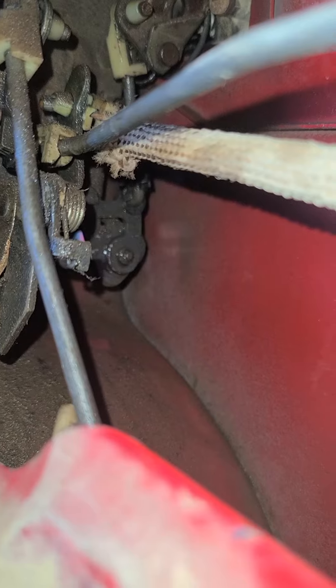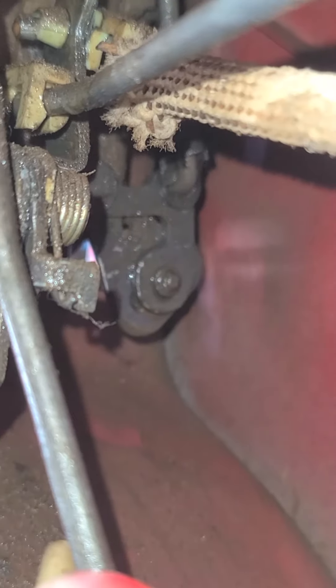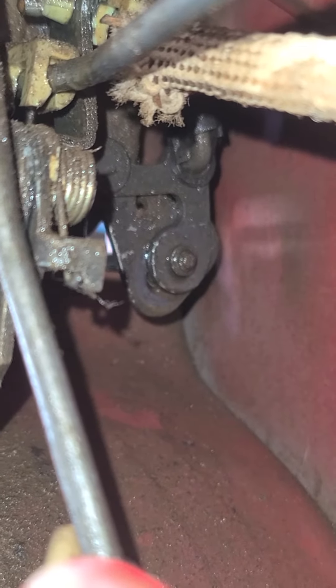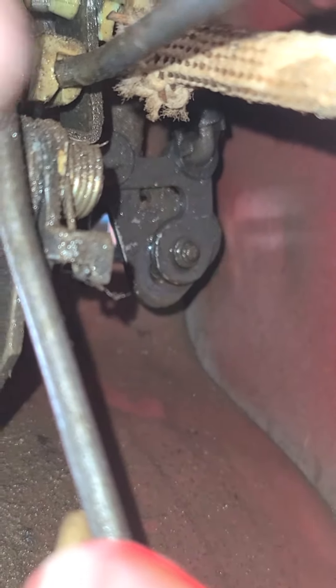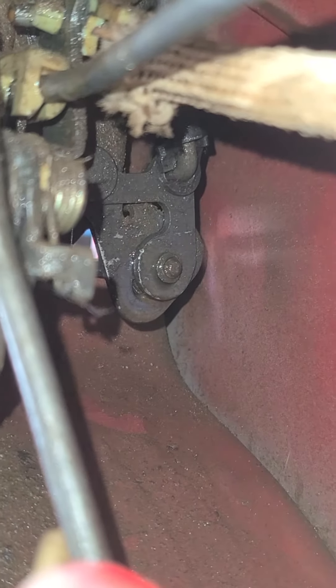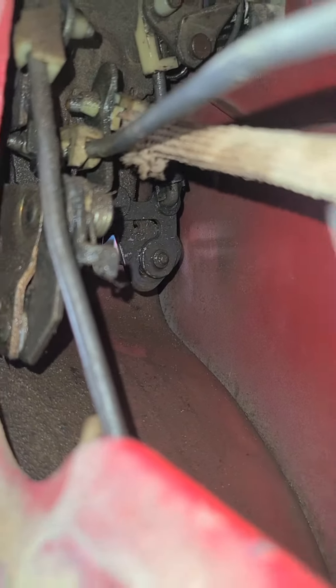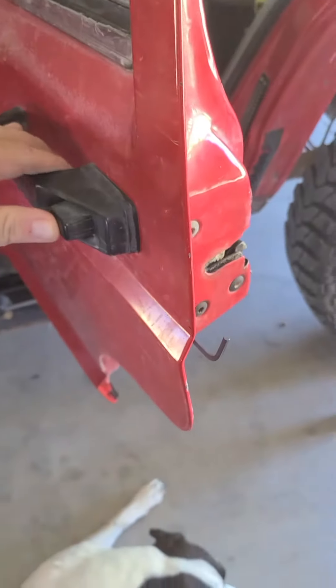If you loosen it from the outside, you can adjust that little actuator arm piece. There's a little gap right there between the two, right below — right there in front of my finger. When you loosen that, you can slide it either up or down and adjust how much tension the outside button is pushing.